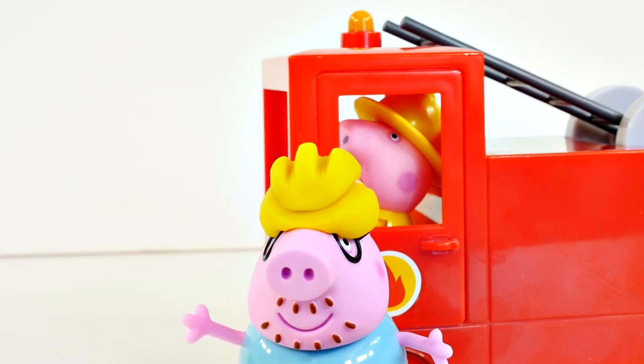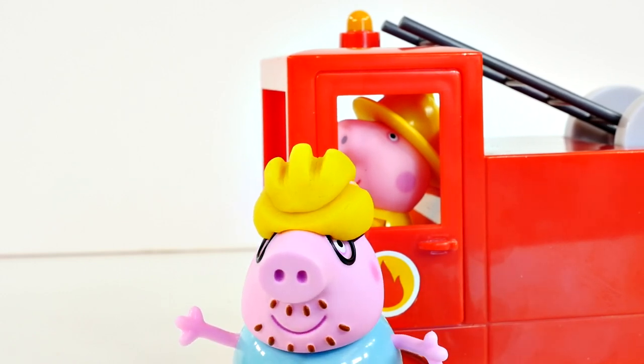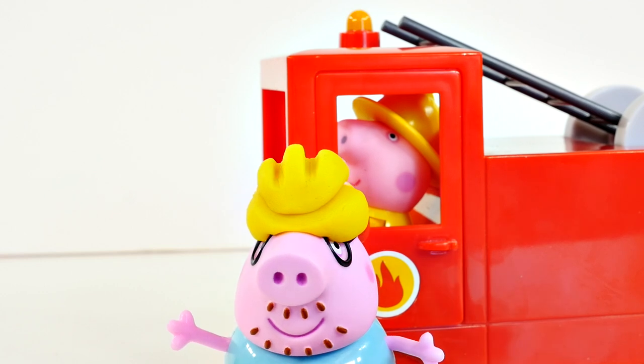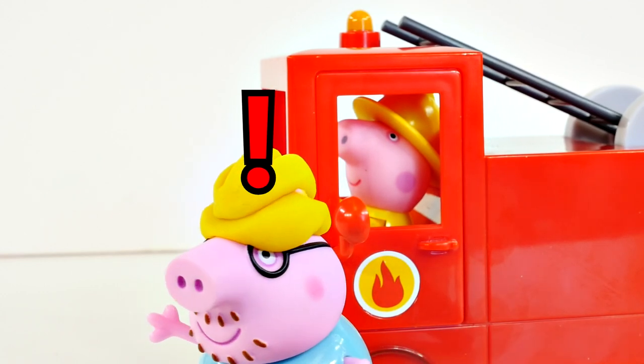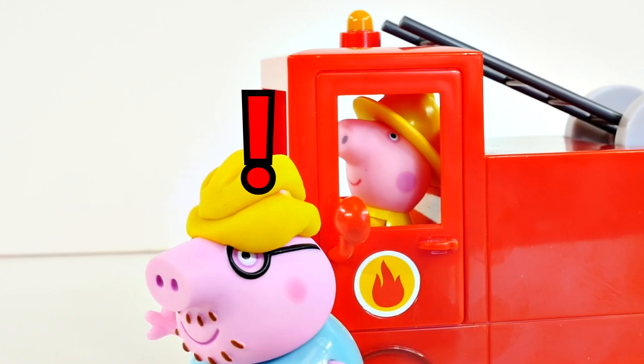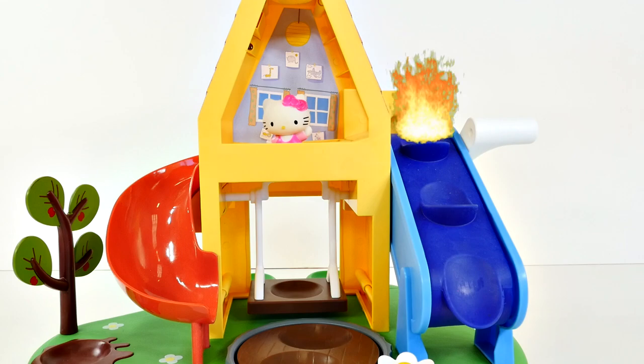There, there now, Peppa. Now all we have to do is find us a fire. I don't see one. Do you see any fires around? Oh, what's that over there? I think it's a fire! There it is — looks like Hello Kitty needs our help.